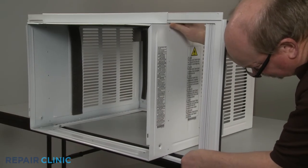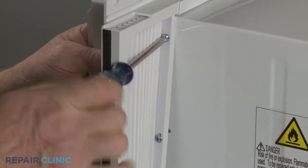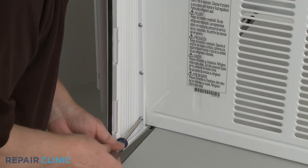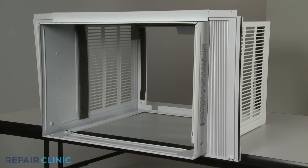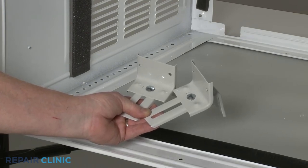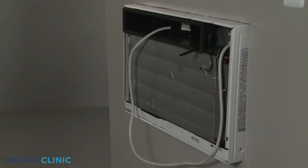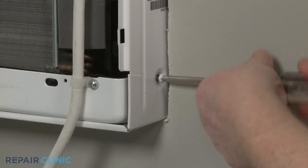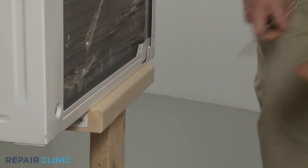Extend the curtain and secure it with the five screws. Repeat for the opposite side. You will now need to reinstall the cabinet in the window. The curtain assembly kit comes with new window support brackets you can install if required. Reinstall the air conditioning unit by sliding it into the cabinet. Re-thread the front screws on the left and right sides to secure.